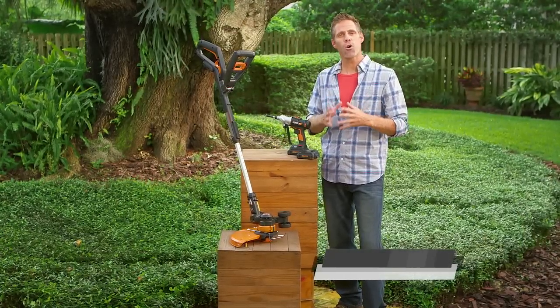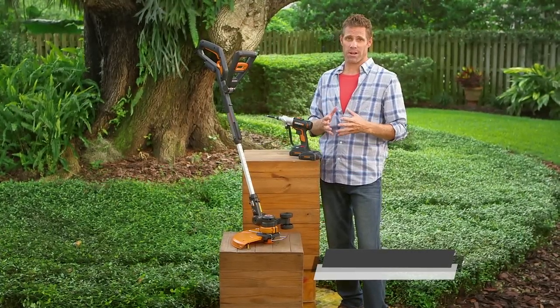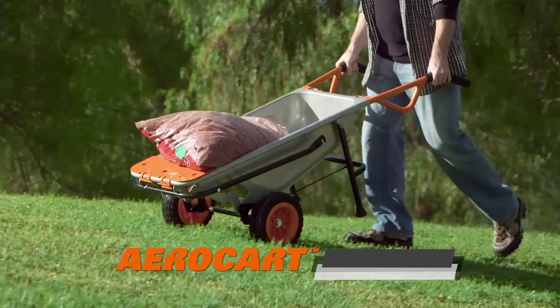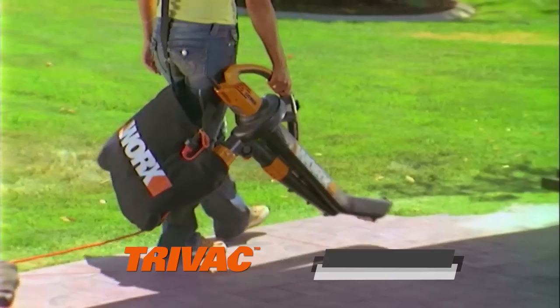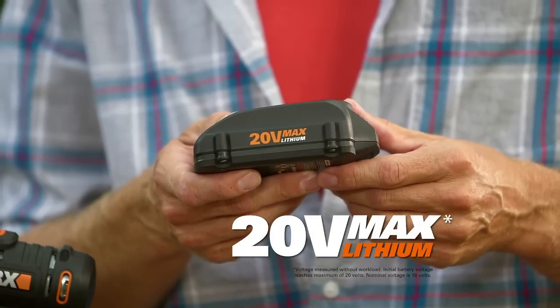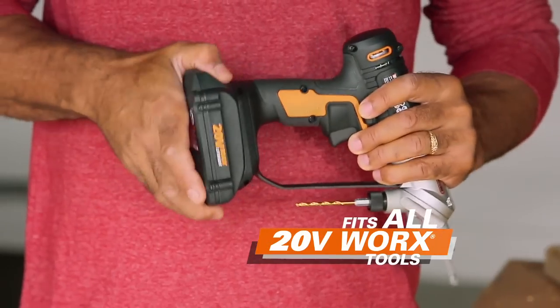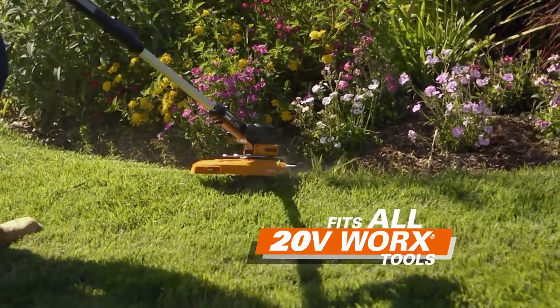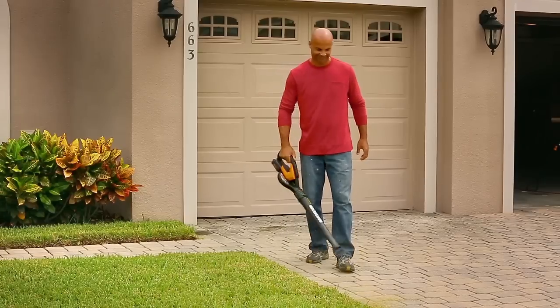People who know tools know WORX makes exceptional quality products. In fact, WORX is the fastest-growing premium tool brand in the world. You've probably seen other WORX tools on TV — like the WORX GT, the WORX AIR, the AeroCart, the Jawsaw, and the TriVac. WORX has millions of satisfied customers. The Switch Driver's 20-volt max lithium battery is interchangeable between all WORX 20-volt tools. So when you order your Switch Driver today and get your two batteries, you're really building up your battery arsenal for all your WORX tools.